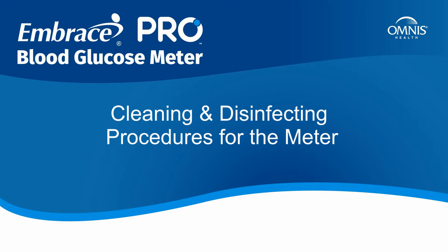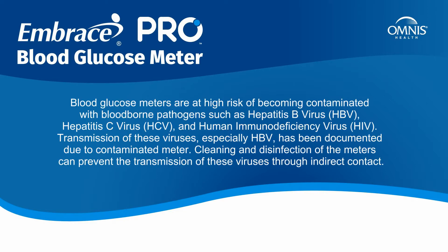Cleaning and disinfecting procedures for the meter. Blood glucose meters are at high risk of becoming contaminated with blood-borne pathogens, such as hepatitis B virus (HBV), hepatitis C virus (HCV), and human immunodeficiency virus (HIV). Transmission of these viruses, especially HBV, has been documented due to contaminated meters. Cleaning and disinfection of the meters can prevent transmission through indirect contact.